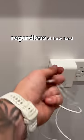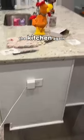The charger is always going to stay there. You can't pull the cable out, regardless of how hard you tug on it. Now I'll never have to worry about the charger going missing in the kitchen again.